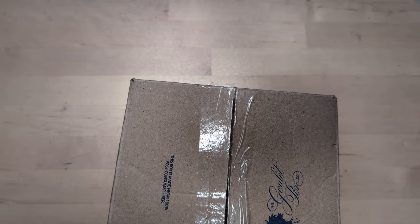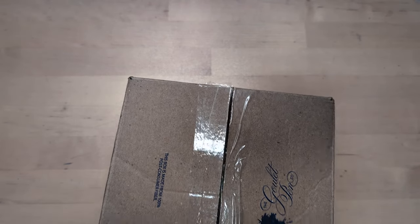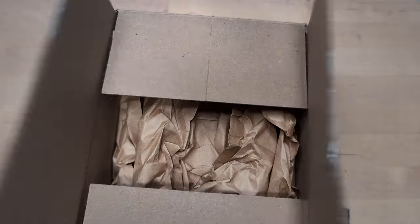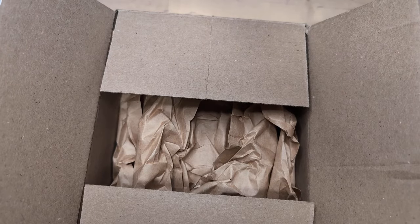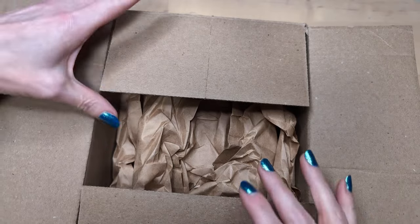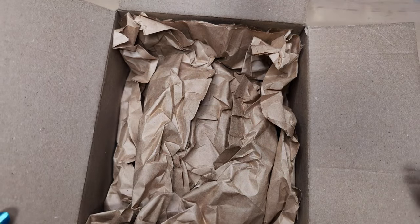Hi friends. I got a box and the funny thing is my partner opened it for me and I was like, unboxing video! I apologize. Not a big deal. Let me pull things out of here.